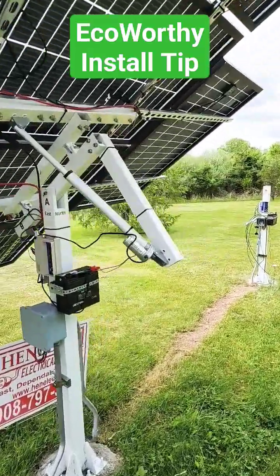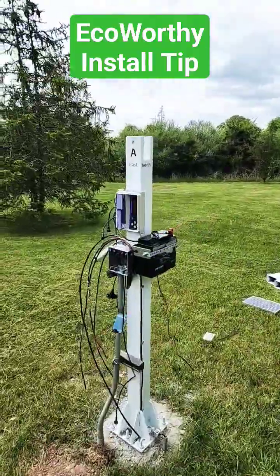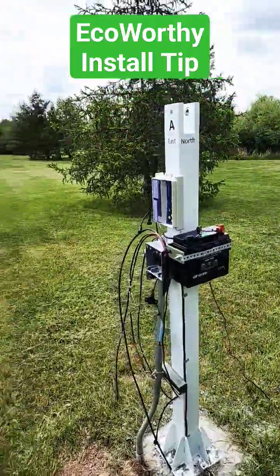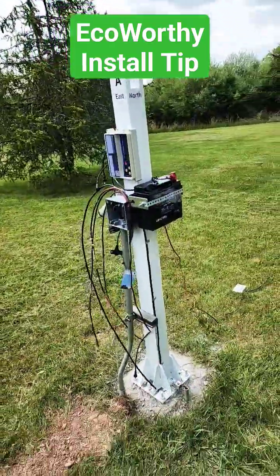I just wanted to give you a little tip on installing these eco-worthy solar trackers, which I highly recommend. I'm so happy with this one that I'm working on the second one.